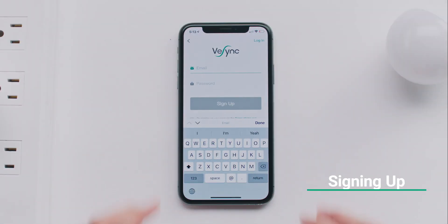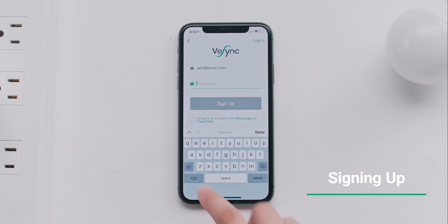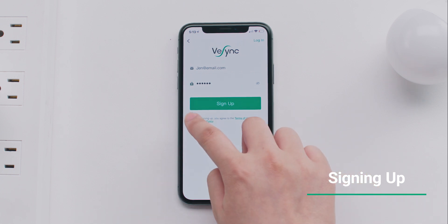You can choose to sign up for an account or continue without one. Signing up is a great way to save your information if you ever change phones or reinstall the app.